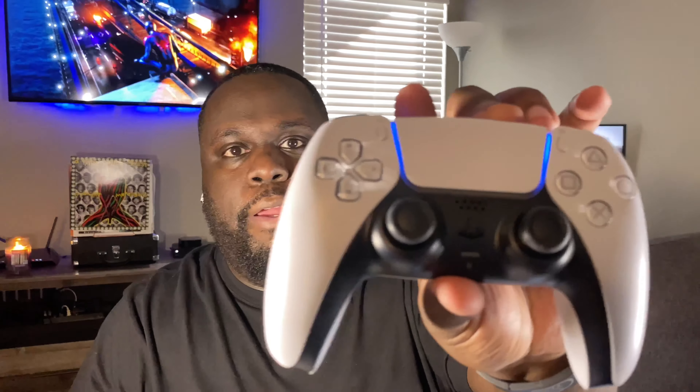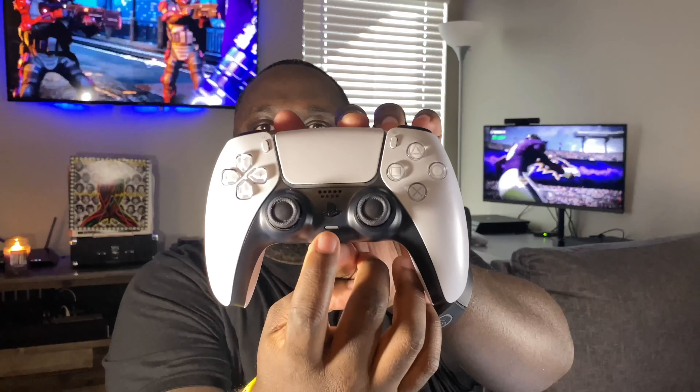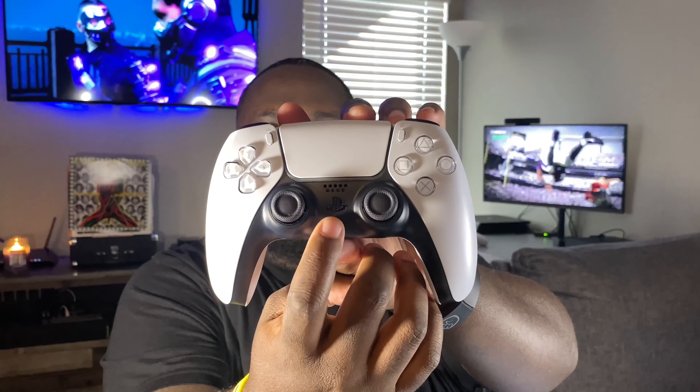Here it is everybody — the PS5 DualSense controller. This thing looks amazing and it feels good too. It looks like it has a USB-C charger up top. I powered it up — you can see that blue light there. It does need to charge though. Right there is the PlayStation button in black — that's your power button to power on the controller.